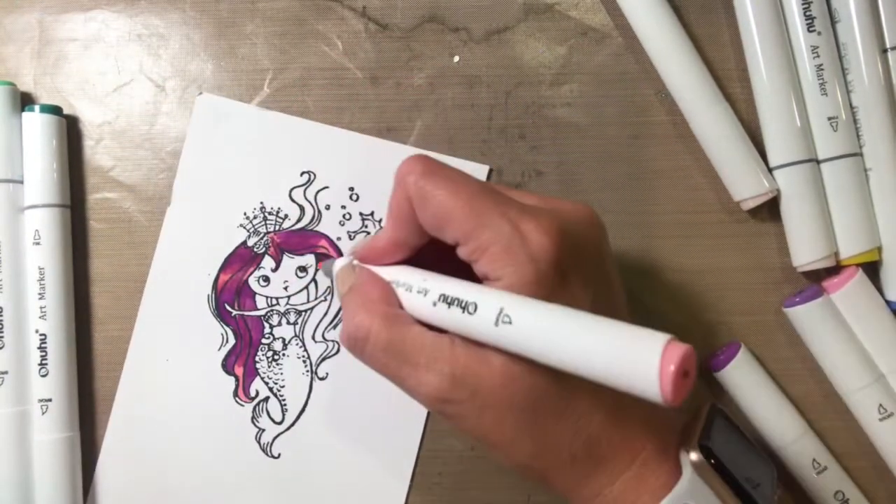Now we're doing the inside of the card. The sentiment from the Mermaid for Each Other stamp set says 'You have already made a splash, now go make some waves' — which is really cute because it's not very specific; it can be a congratulations or good luck card. I stamped that out with Catherine Pooler Midnight ink. I also took the Sea Life Freebie stamp set — both of those sets, Mermaid for Each Other and Sea Life Freebie, are from MFT. I used Salty Ocean Distress Oxide and inked up the waves.